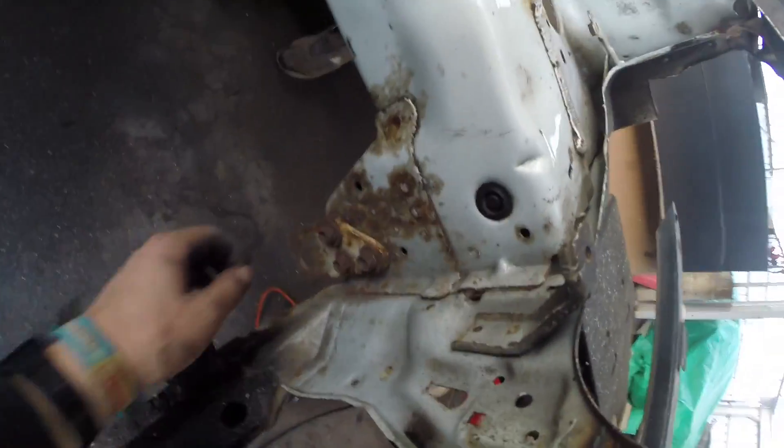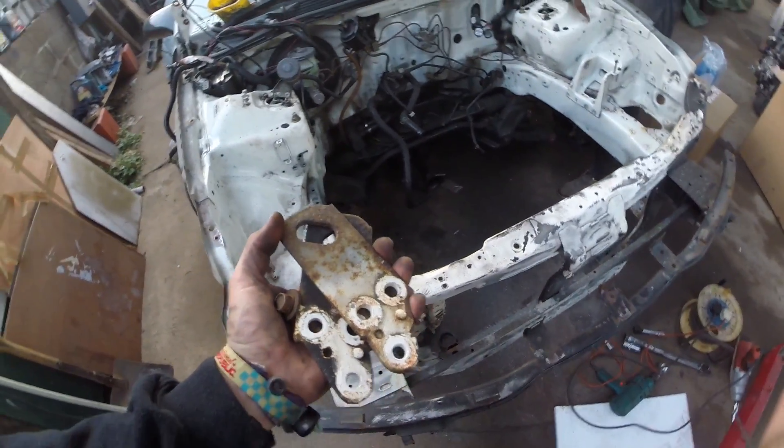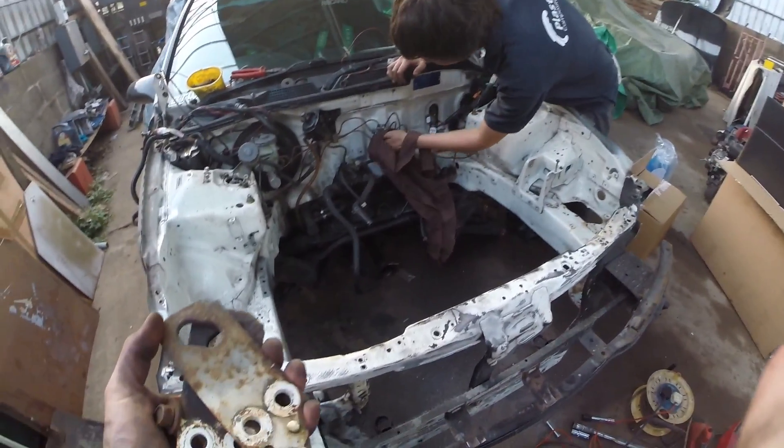One thing that really annoys me about the engine bay is how rusty and shit this looks. Josh said that we should just get rid of them, so we're going to get rid of them.